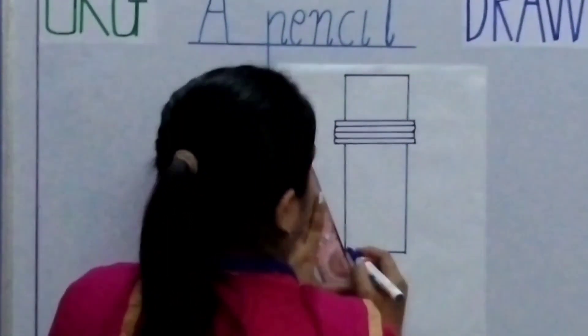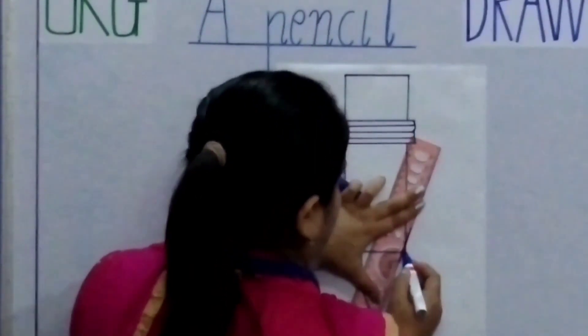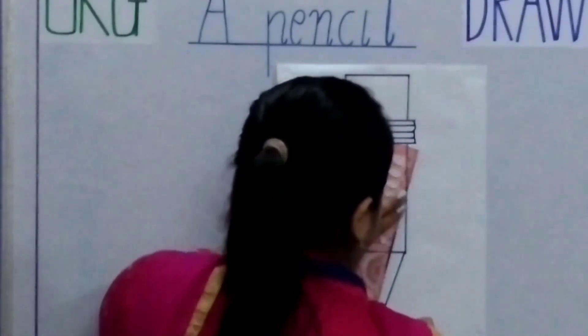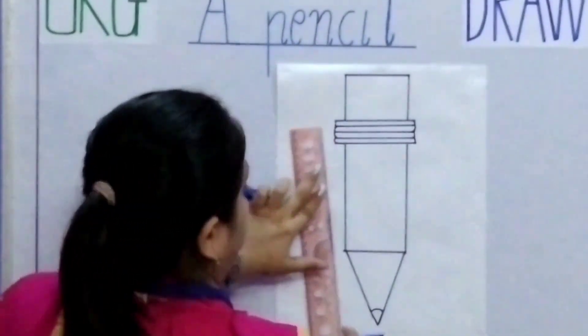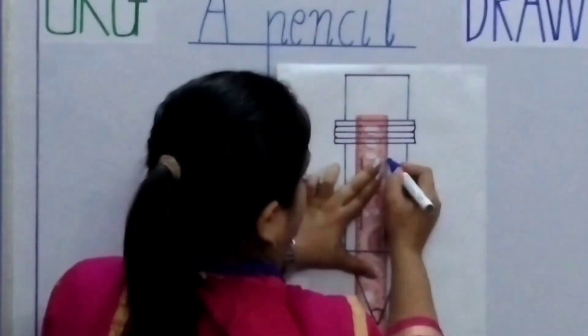We will draw a square on the top. Now we will draw a triangle at the bottom. We will make the point. We will draw two lines inside the rectangle.